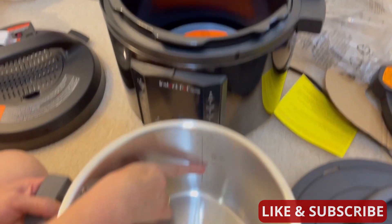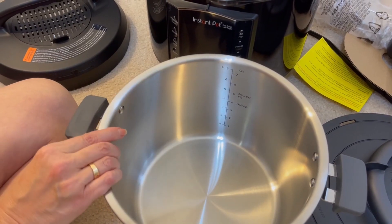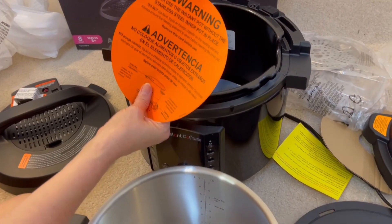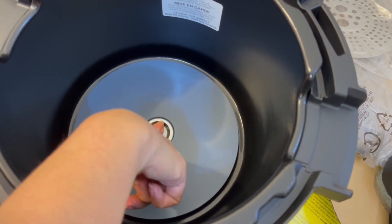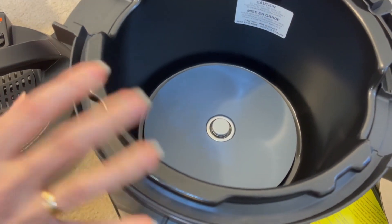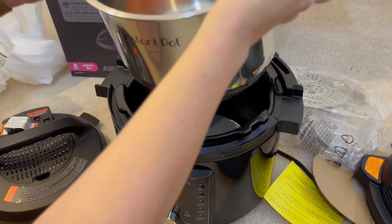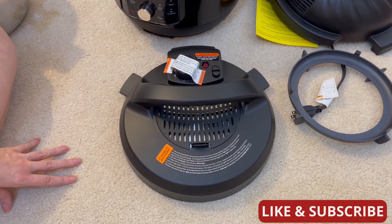It's got a max fill line and a half fill. It looks like seven quarts. Warning: never use the Instapot without the stainless steel inner pot in place. This down here is just the heating element, so be very careful because I know this part's gonna get hot — just like a crock pot. So you're not gonna wanna touch that. This inner pot goes back in here and you're always supposed to cook with that in there.